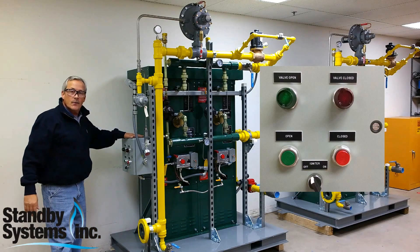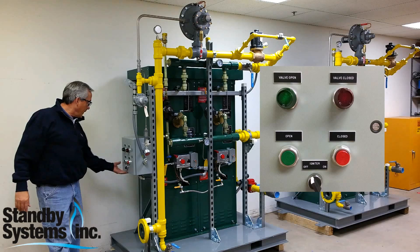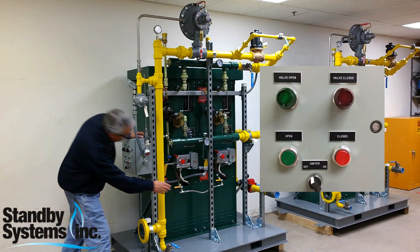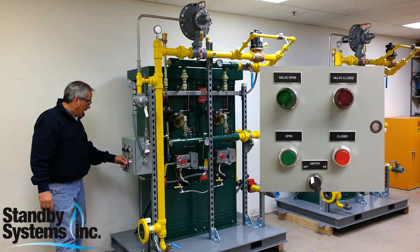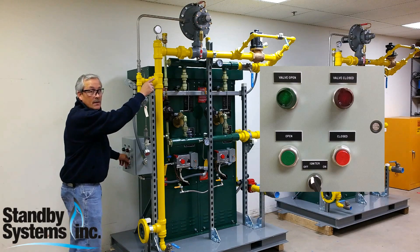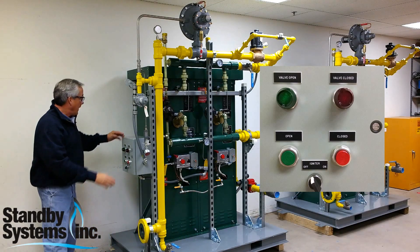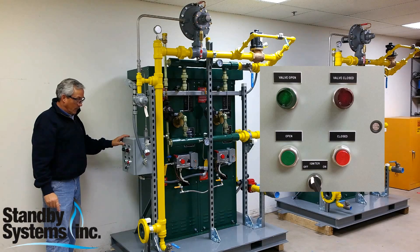This system requires a 120-volt power supply to a UL listed panel, and I can control starting of the vaporizers and the ignition system for both of these units via this panel. I can also open and close the safety solenoid valve, and I have indication of whether that valve is open or closed.